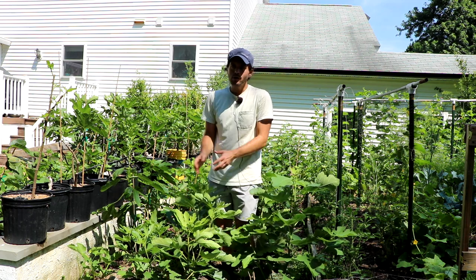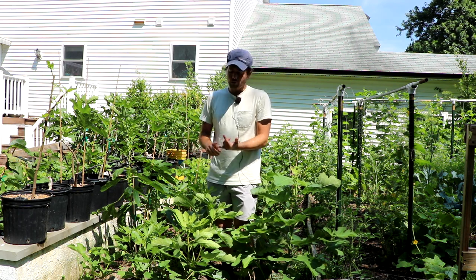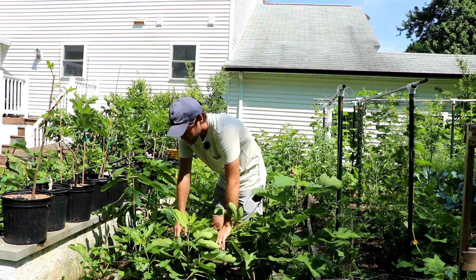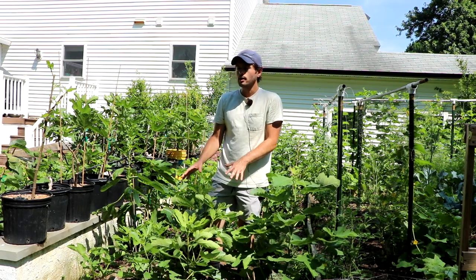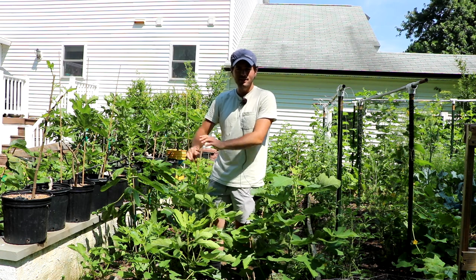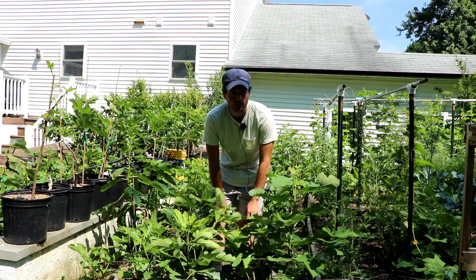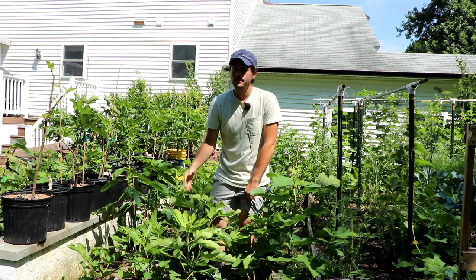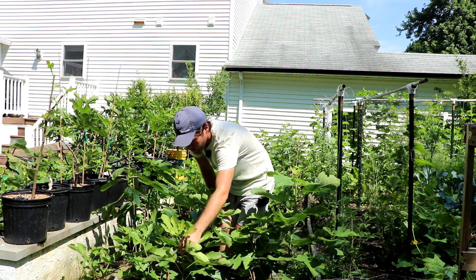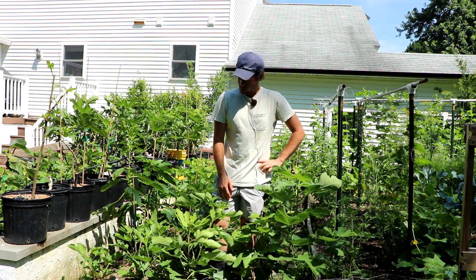Right next to it is Neruciolo de Elba, which is probably the total opposite end of the spectrum — it's extremely easy to see fruit buds, it'll fruit in a lower light environment, and it fruits very easily. This one also got killed all the way back to the base. Last year I had six shoots on this one and all six had fruit on them. This Neruciolo de Elba already has little small figlets and will probably ripen in about 75 days from today.